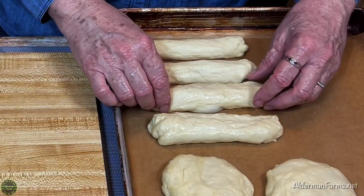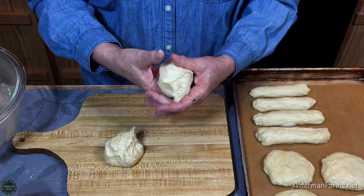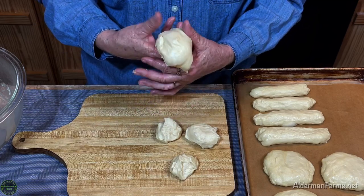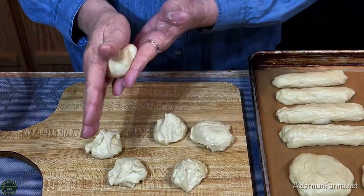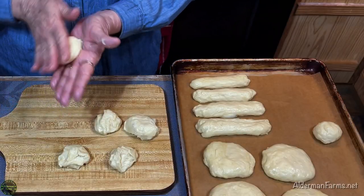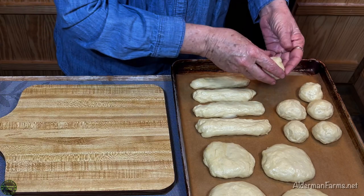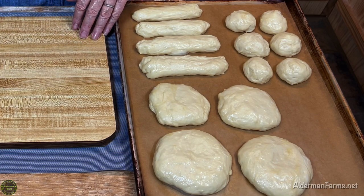They're not the prettiest hot dog buns in the world, but they are delicious. Now with what's left of my dough, I'm going to make rolls — about six rolls — just pinching it off and rolling them round and around, then putting them on my sheet. I like using this recipe because, being just me and Tommy, I can make all kinds of different bread and actually put it in the freezer sometimes so I can have it ready to go. Now we're going to let these rise for about an hour till they're doubled in size.